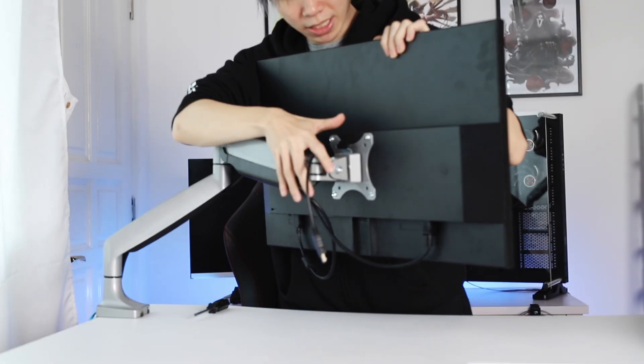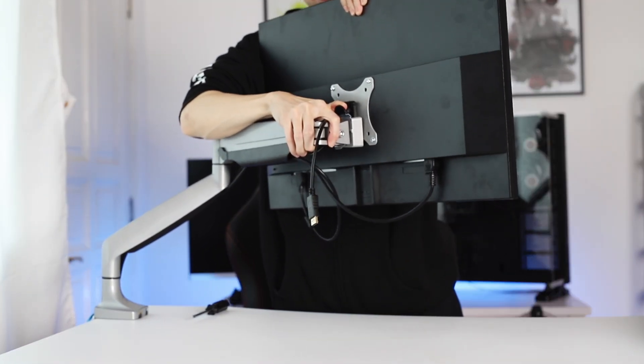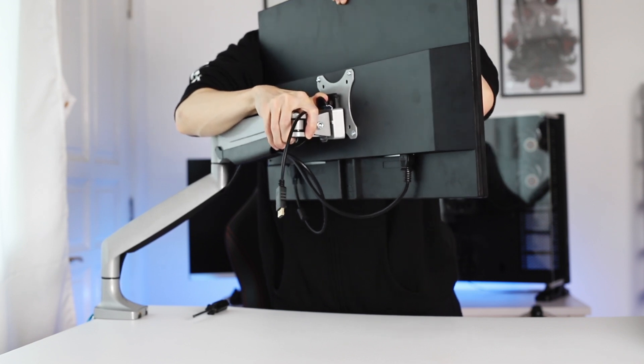To take out the monitor, it's actually very easy. You just pull this lever back and you can lift the monitor right out of it.